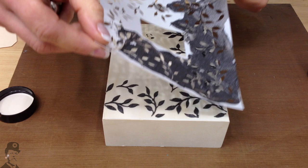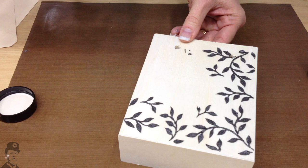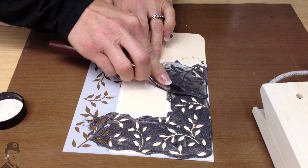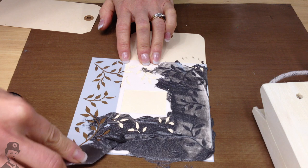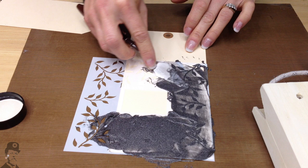We get quite an interesting effect on there. You could leave that just like that and dry it. I'm going to heat that in a minute, but first I've got a tip about what to do with the excess. Because we've got quite a lot still on the stencil, you can just use it again onto another tag. You can actually repeat this probably three or four times depending on how much paste you applied in the first place.